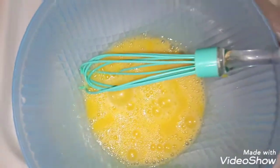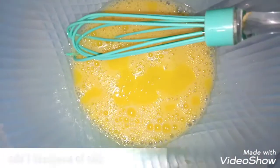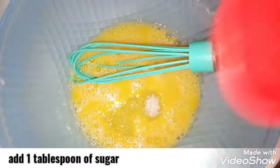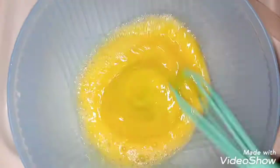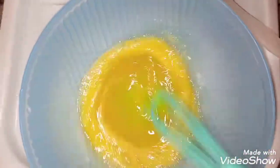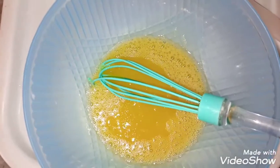I will add 1 tablespoon of sugar. If you add 1 tablespoon of sugar, it will be very sweet. If you want more sweetness, you can add more sugar.